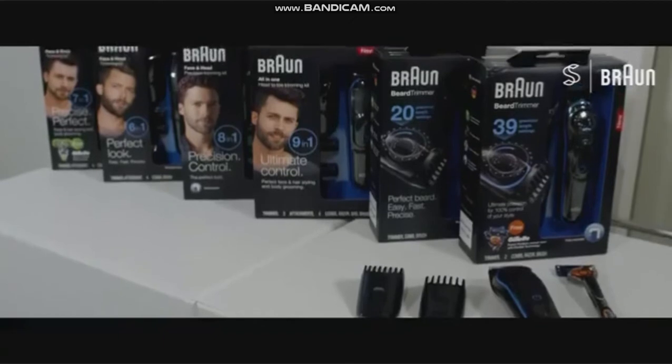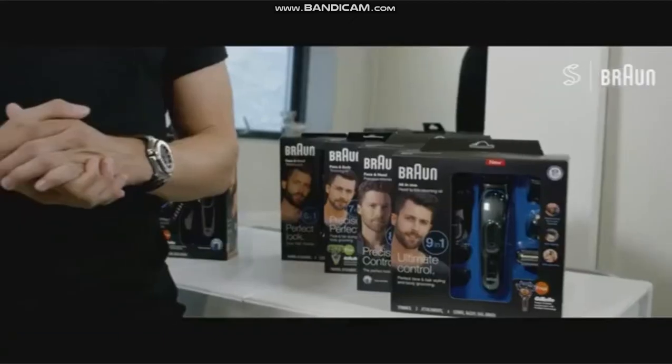This episode is in partnership with Braun, and today I'm very happy to present you a brand new styling lineup. I'm also happy to say that I'll be the first one in the world to try it out.